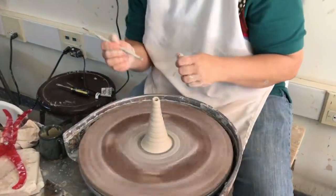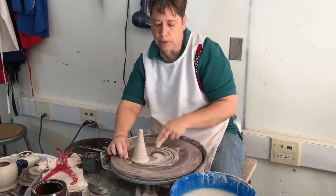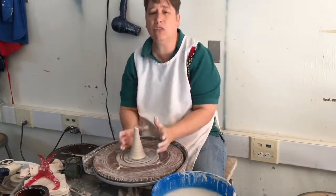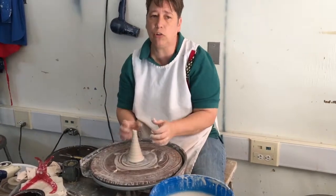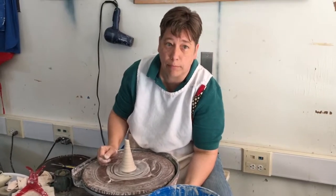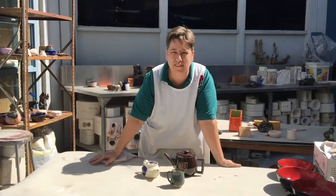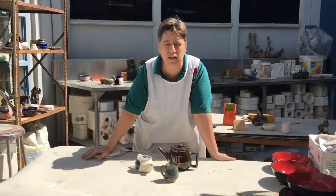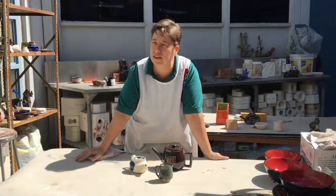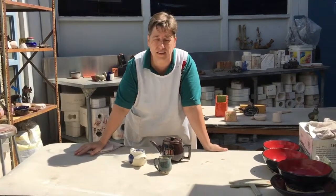We'll put this together tomorrow. It is completely loose right now — sometimes water comes out — but this is the one that will dry the fastest, so make sure you cover it. That was it — we threw the three parts, and tomorrow when they're ready we're going to put them all together. I'll show you all the little tricky things that make a good teapot. Come watch tomorrow.